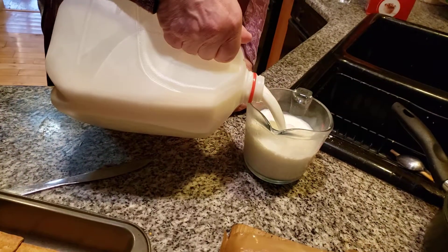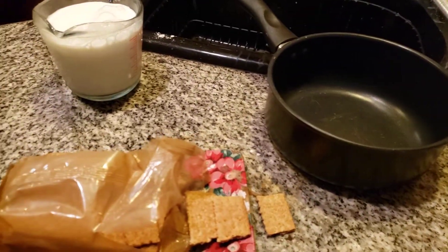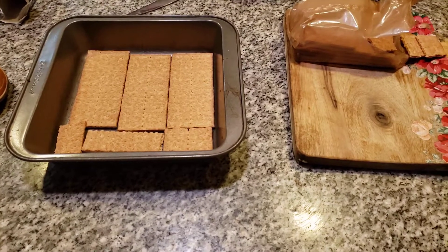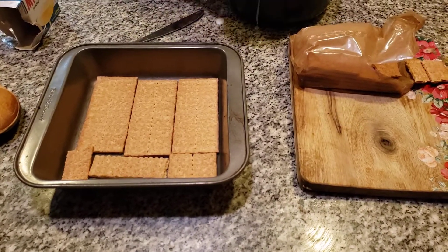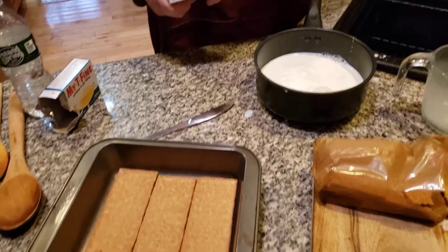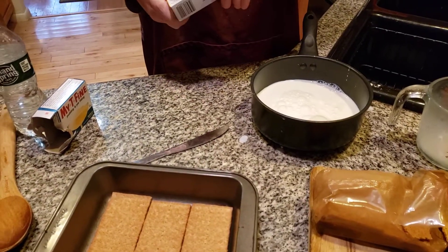We're adding in another two cups of milk for the butterscotch. Sometime this week we're going to turn this into a pie filling. Two cups of milk. Very simple thing to make, but it tastes so delicious. You just let it set for about eight hours or so and you can have it for a snack later.